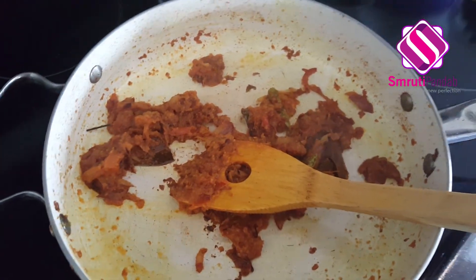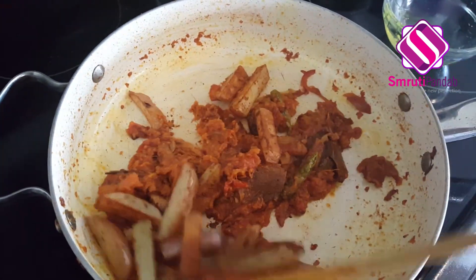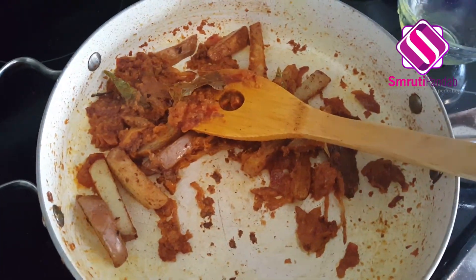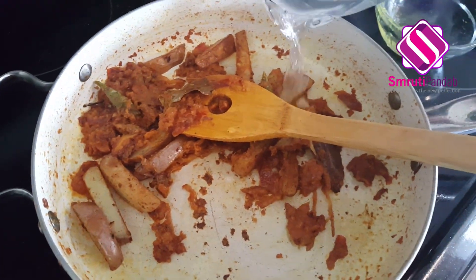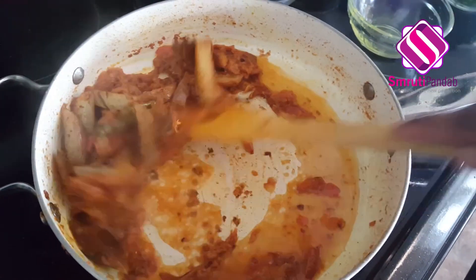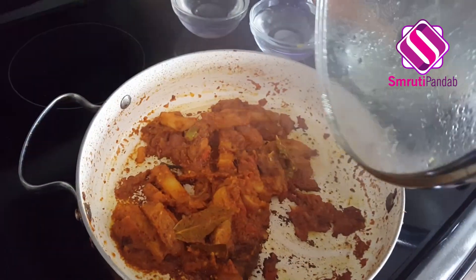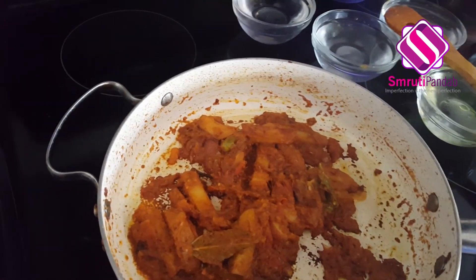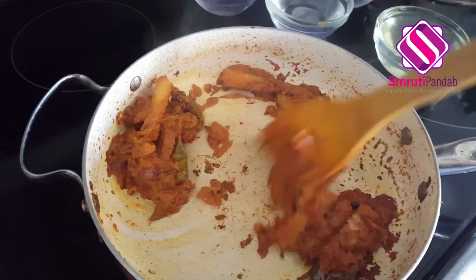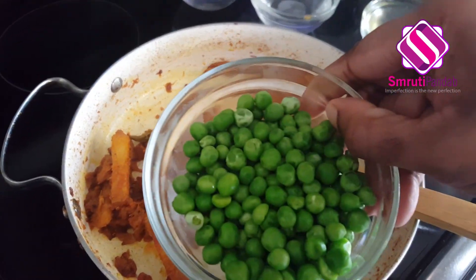At this time I'm going to add the potatoes to it, and a little water — around one tablespoon — give it a mix and allow it to cook for the next five minutes. After five minutes, let's take off the lid, give it a good mix, and next to this goes all the green peas.